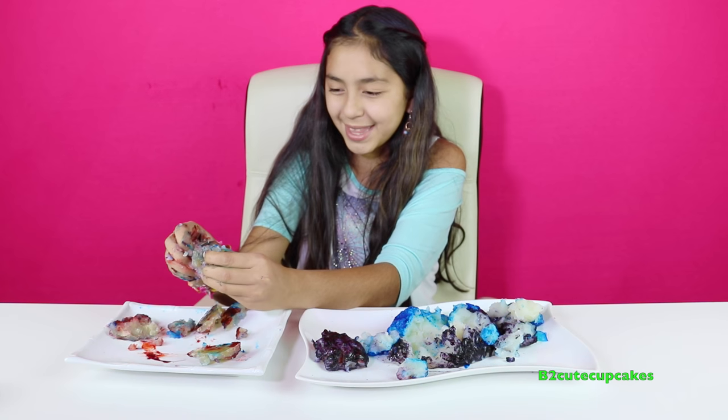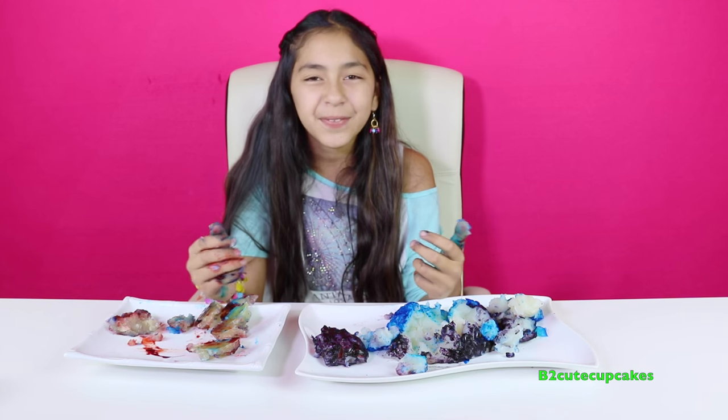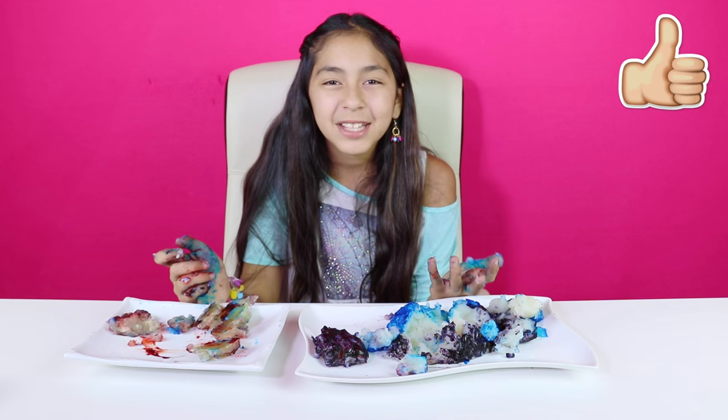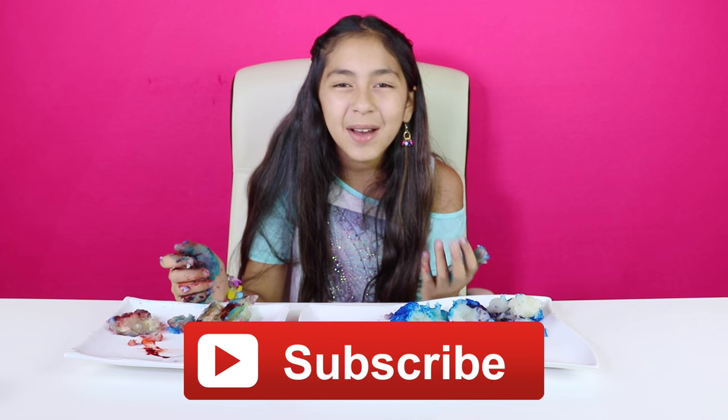Well cupcakes, if you enjoyed this video please give it a big thumbs up and that's all for today. Don't forget to subscribe, like, comment, and share, and I'll see you in the next video. Bye bye!